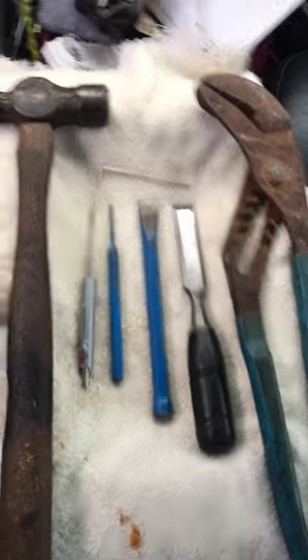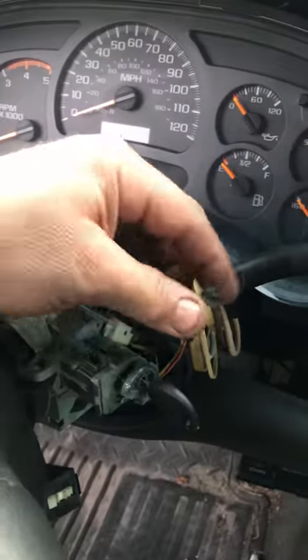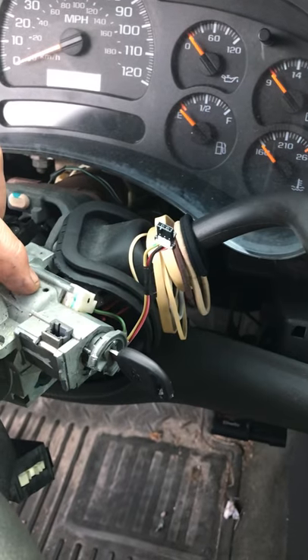Everybody knows if you're getting into this part, you've got to take the top cover off and the bottom cover off. I've already disconnected the electric wire. And the key's got to be in the on or run position to push in the little detent pin down inside here.